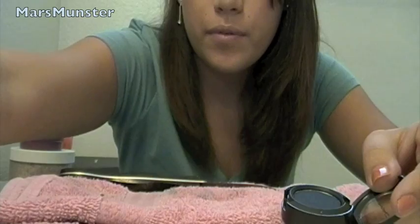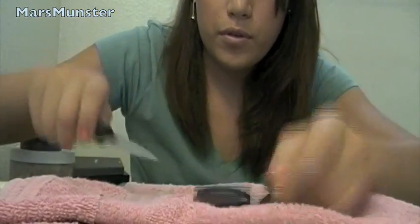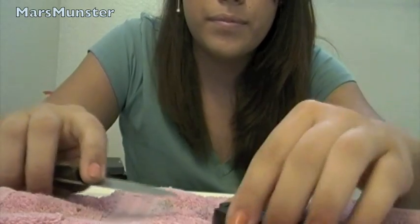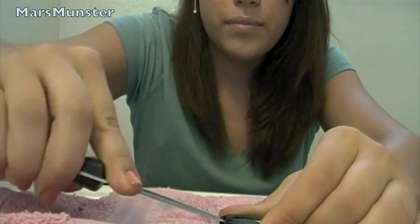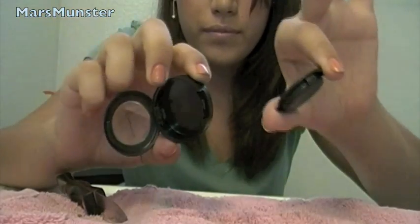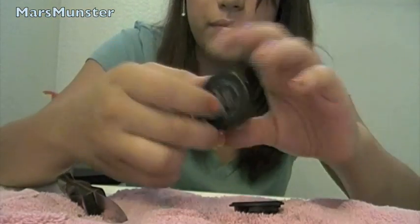So the first thing you're going to want to do is take your eyeshadow and pop it out of its holder. See that little space — you'll see a little gap. You're going to stick your knife in, twist it, and it should pop right out. Cool thing about this, this works for almost any depotting method.